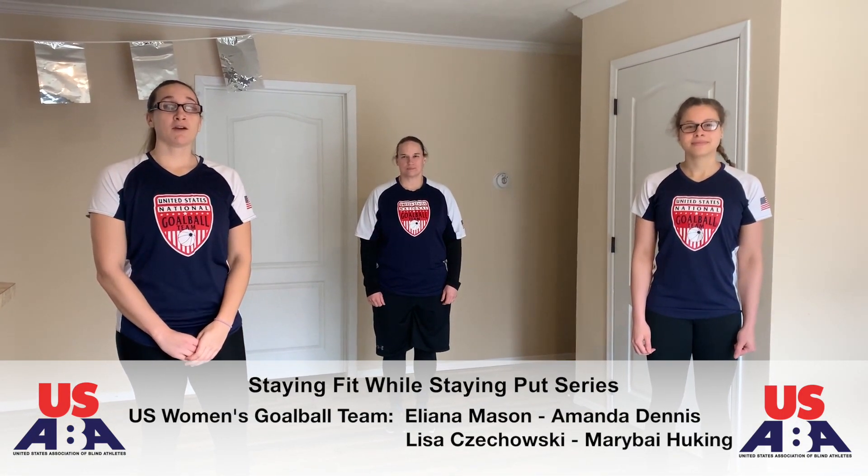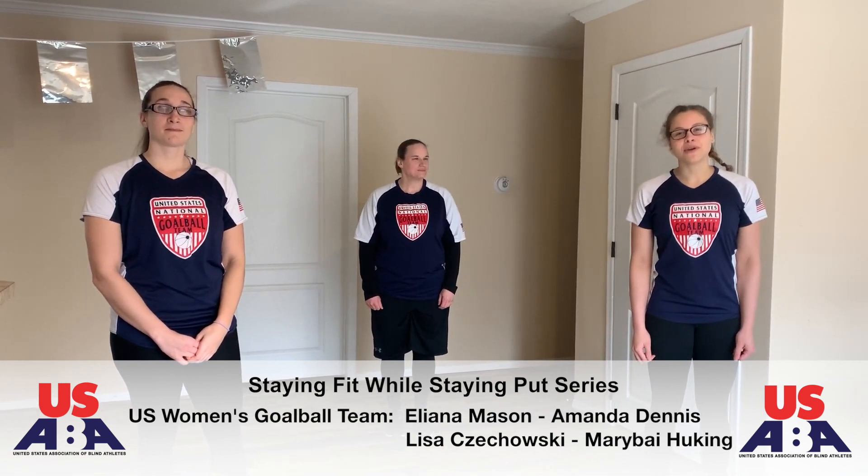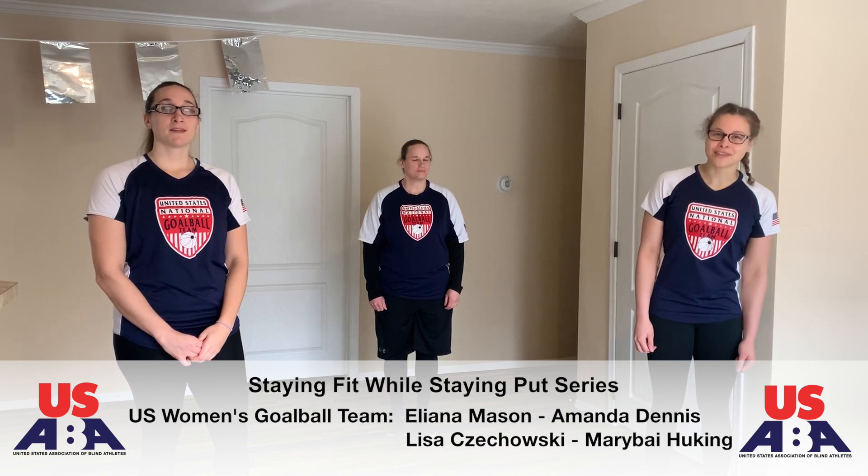Hi everyone, we are the USA Women's National Global Team. I'm Ileana Mason, I'm Lisa Chukowski, and I'm Amanda Dennis, and we have Maribai Bigging as our camera person today. In support of USABA's program Staying Fit While Staying Put, we wanted to take you through a fun quick at-home workout.